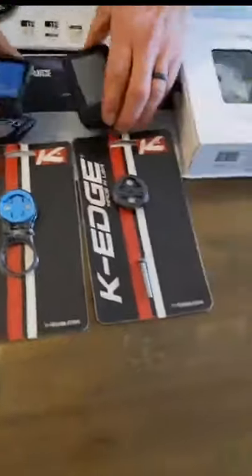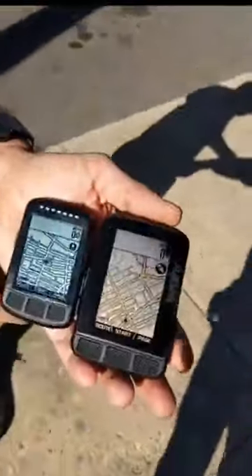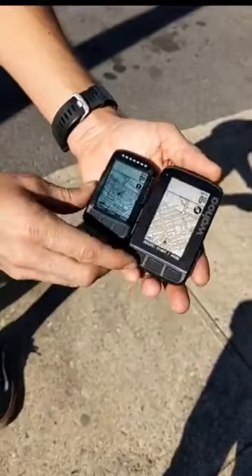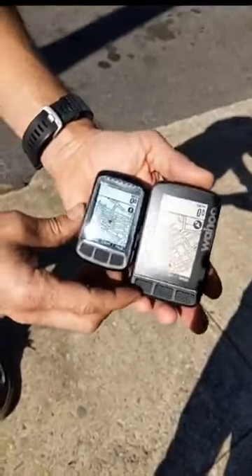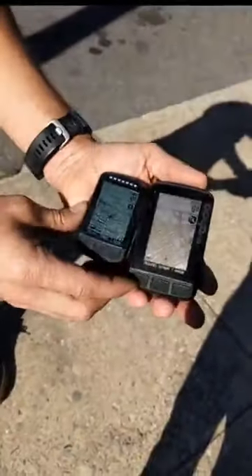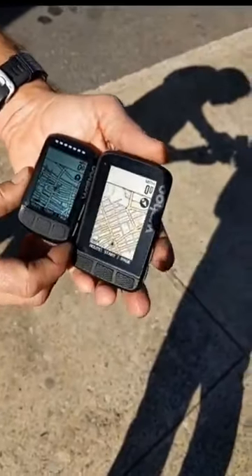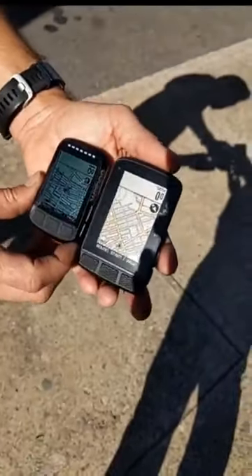Let's go outside and do a sunlight view of the screens side by side. You can see the differences here — the matte display is definitely a little bit easier to see in sunlight. It's not a huge difference in quality, but having that non-reflective screen definitely does help in some circumstances.